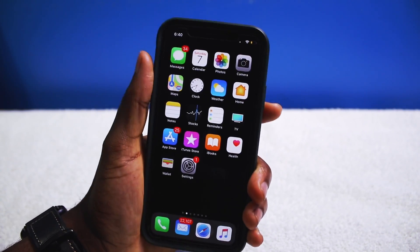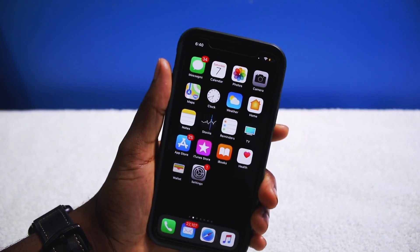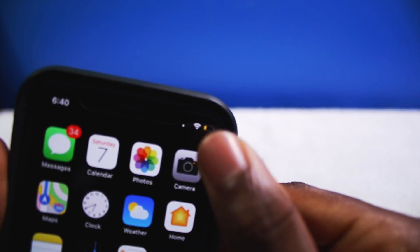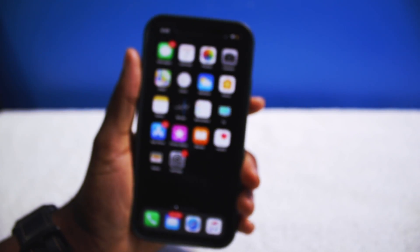I've been waiting for a jailbreak for a long time. Ever since the iPhone X came out I wanted to jailbreak, get that dark mode, have all my functionality and have the actual battery percentage on the top — as you guys can see there — without actually swiping down. But we're going to jailbreak this bad boy.